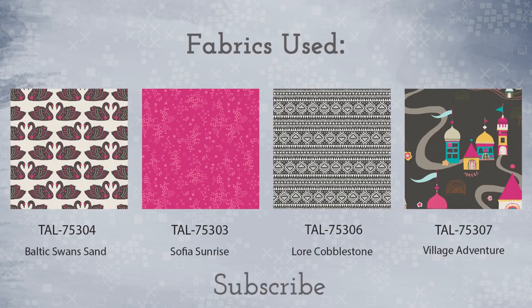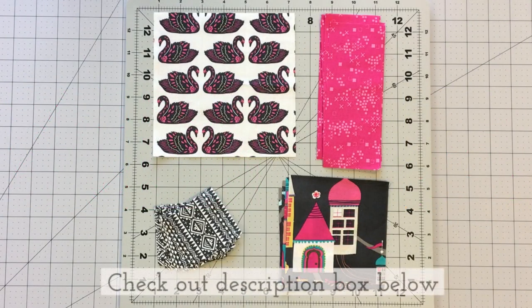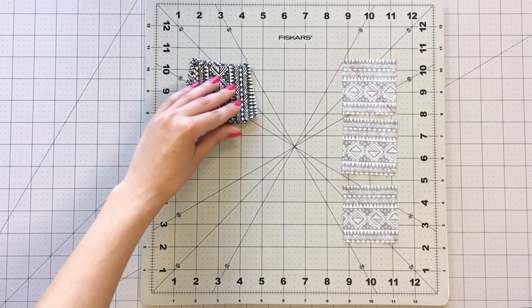If you're new to our channel and love quilting as much as we do, don't forget to subscribe below to watch more fun sewing videos like this one. Check out the description box below to find all the cutting requirements and step-by-step instructions.